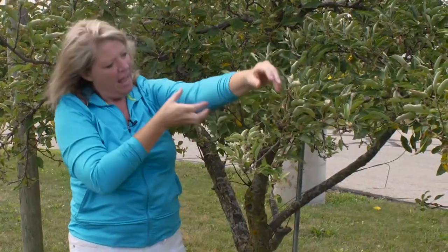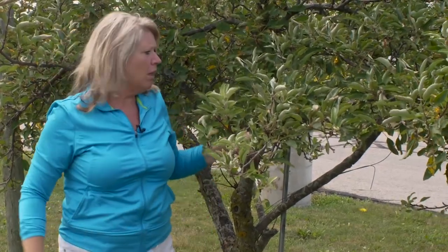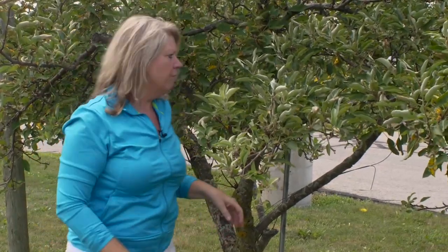The branches need to go horizontally instead of straight up. If they go horizontally, more sugar can travel along that branch and it will fill up each one of the little bits of fruit that grow along that branch — and that's what we're looking for.